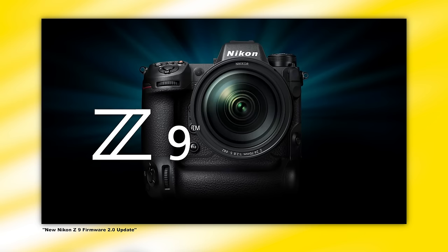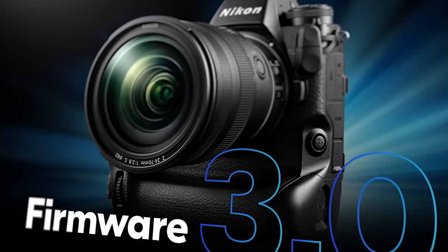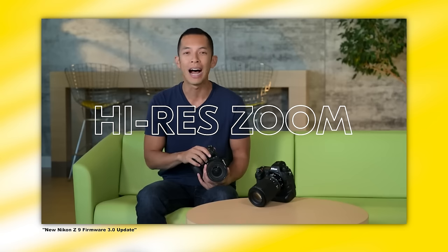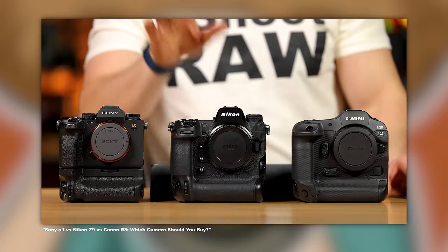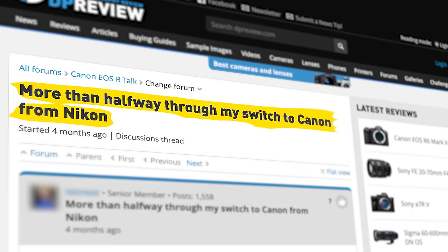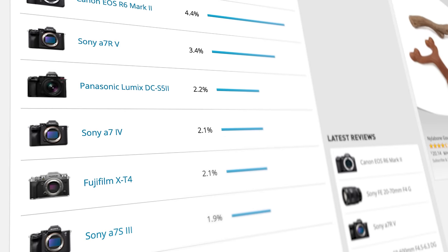Nikon certainly didn't take a minimalist approach when they created this body. So how does it hold up a year later? It's hanging in there, chugging along slowly, and I think it's pulling up the rear behind Sony and Canon. It got some welcome updates with firmware 2.0, but firmware 3.0 should not have been called 3.0 — maybe 2.5 at the most. It added a few new video and photo features, but certainly didn't move the needle very much for still shooters. Many Nikon shooters already jumped ship, and the majority of people looking for a flagship camera at this point will not be looking in Nikon's direction.